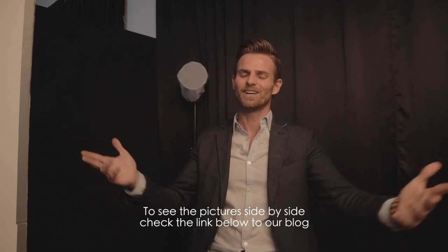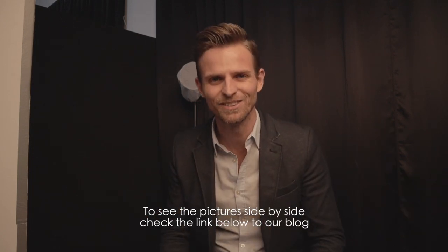I hope you guys enjoyed the shooting — let me know in the comments below and share your thoughts. Here are the results we got today with the beautiful model Francine. Thank you to her and to her agency Castman Models. If you enjoyed this kind of video, hit that subscribe button and the notification bell. Stay tuned, guys — see you!